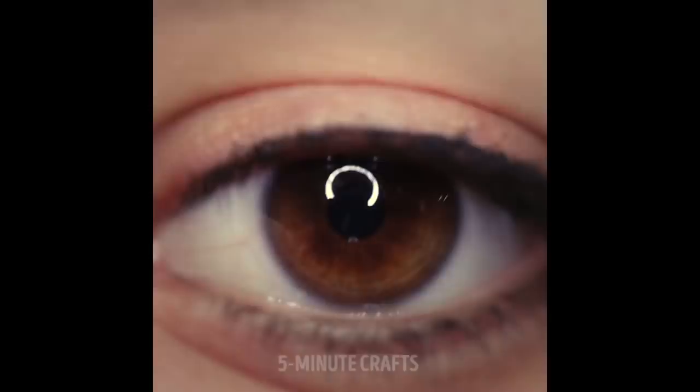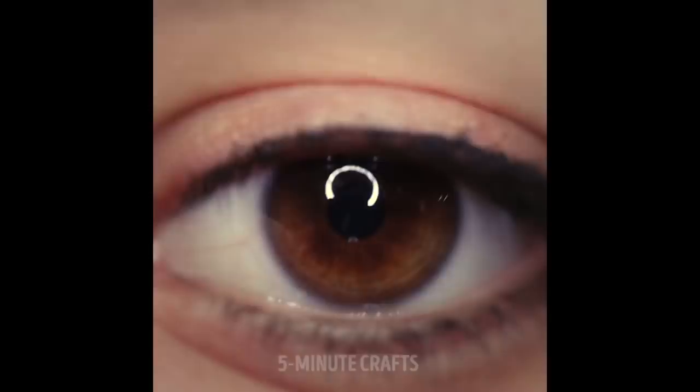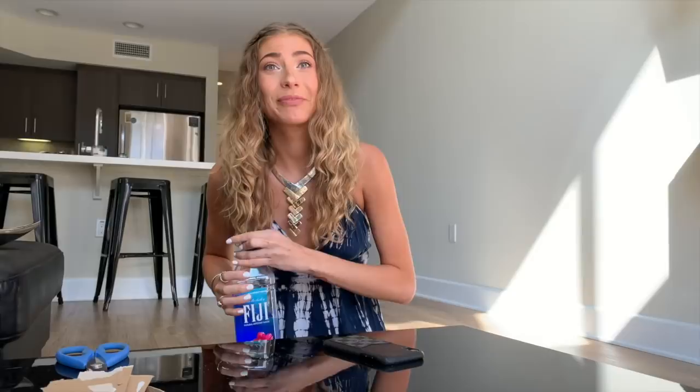Moving on to photo hack number two. For this one, they take a little drop of water and put it on the lens of your iPhone, and this creates a zoomed-in effect. You're able to take photos of things you wouldn't normally be able to see with a regular iPhone lens. A drop of water on the camera lens is supposed to act like a microscopic lens, so I'm going to take a drop and put it on the lens and try to photograph my eyeball up close, just like the five minute crafts video.